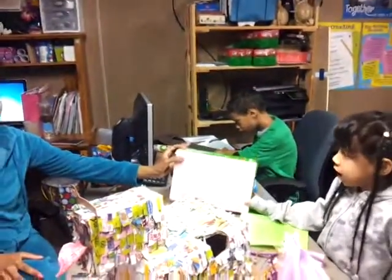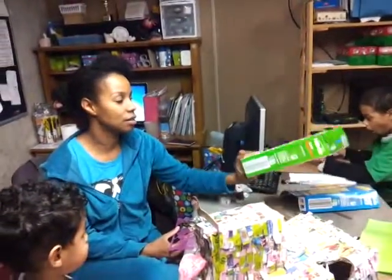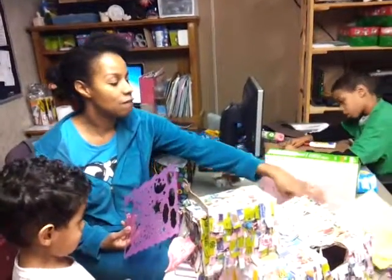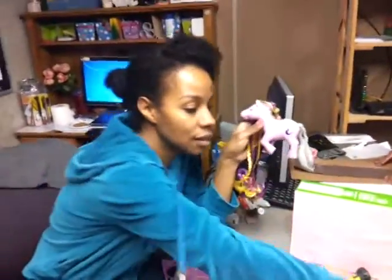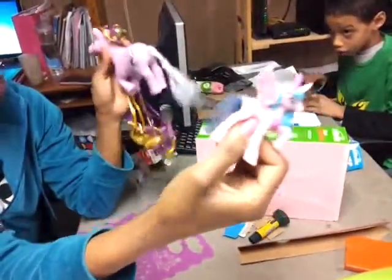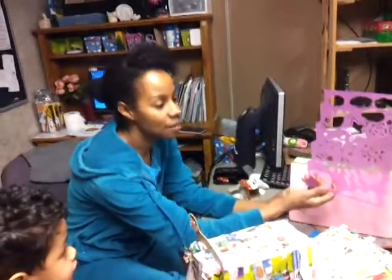A My Little Pony box. It's nothing yet, but it's going to be a My Little Pony box. We're going to cover a cereal box with some construction paper. Then she's going to use felt to decorate it — the ponies always have a little design on their flank. We're going to do a different design on each part, make a little head for the pony, and use a template with felt for that.